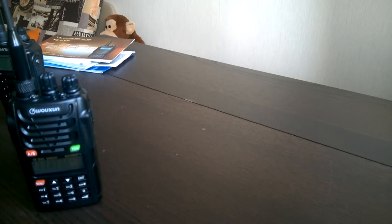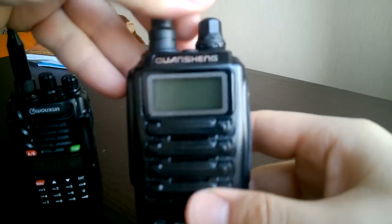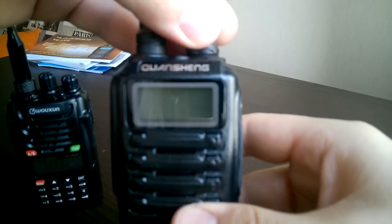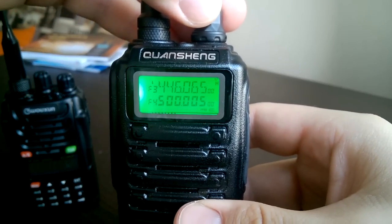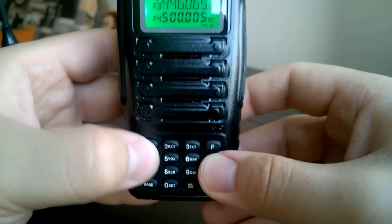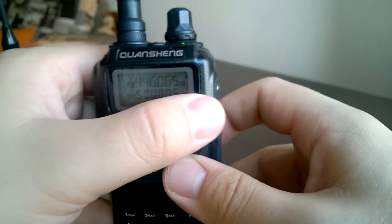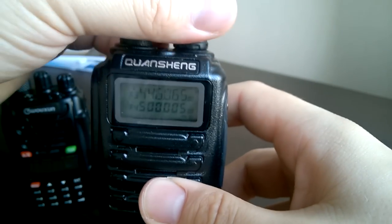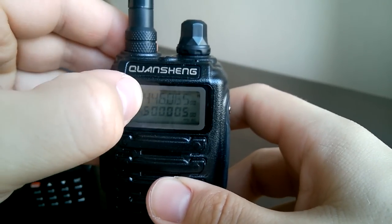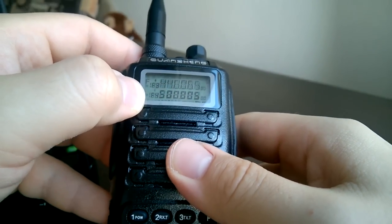Let's now compare the radios, the screens and keypads. First of all, let's look at the Quanshan — let me switch it on. To my mind, the buttons here are very, very small, especially compared to other radios. And the screen, though it has green backlight, the digits here are sort of very narrow. And if you tilt the radio, you cannot read them anymore.